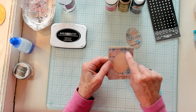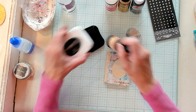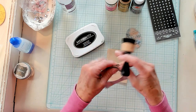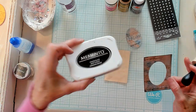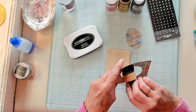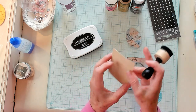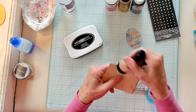Now because it has a lot of black print in here, I would like to go ahead and ink this in black. I'm just going to use my black dauber and go around the edge with my black ink — it's called Tuxedo Black. I'm actually doing the inside as well. Don't forget the inside. And I'm going to do the outside as well.